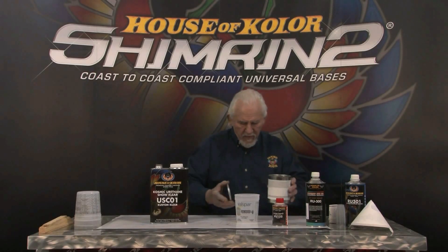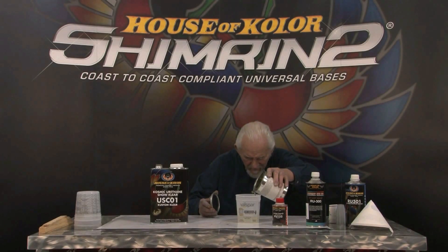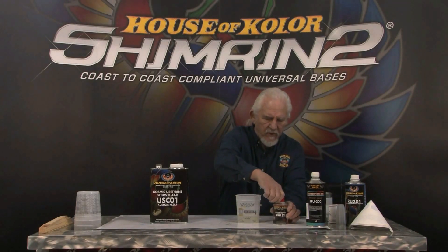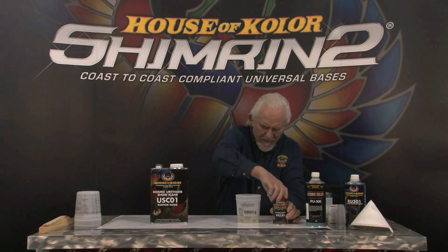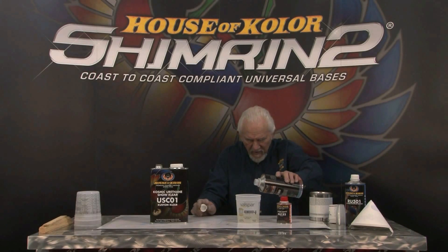I'm going to go ahead and fill it to my first line, which gets me to the urethane level. Then it uses the KU-152 catalyst — you bring that to the next line. This is the important one: you do not want to short the catalyst. Please don't do that. I had one guy run out of catalyst and he shorted the last quart by about two ounces, thought it was perfectly okay, and went to recoat the car the next day and it blew up. You can't short the catalyst.